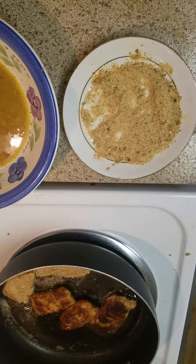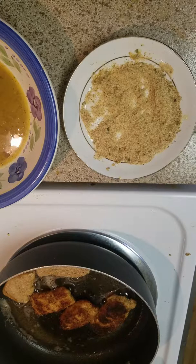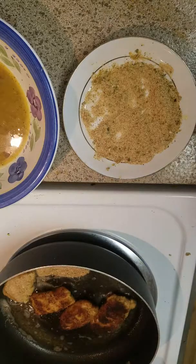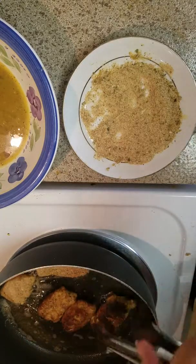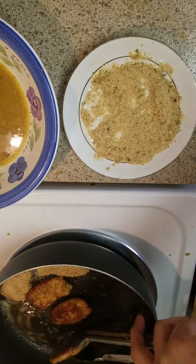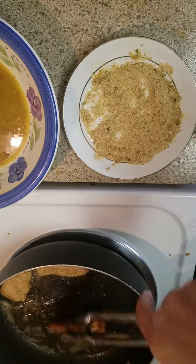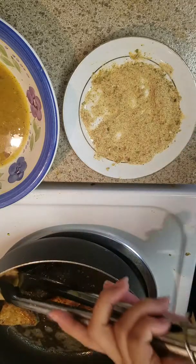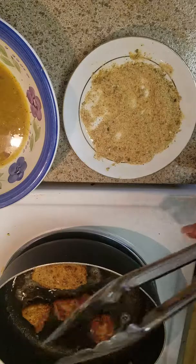It was burning really quickly, so a little lower on the heat. They look really nice. About two minutes each side — a minute, turn; another minute, turn — and I think we should be good.